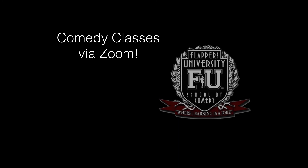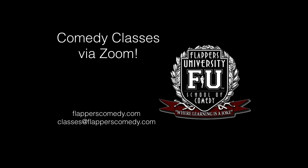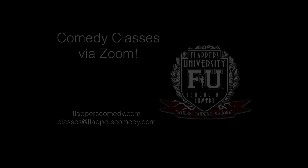If you enjoy the show and you think, 'I could do that,' sign up for one of our online comedy classes at flapperscomedy.com, or email classes@flapperscomedy.com to see which class is right for you. Thank you so much for trying out this new experience with us. Enjoy the show.